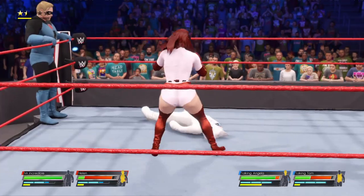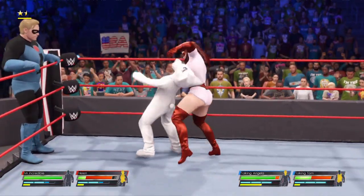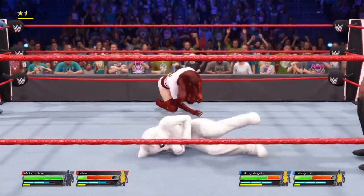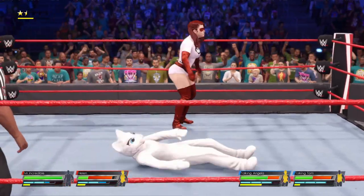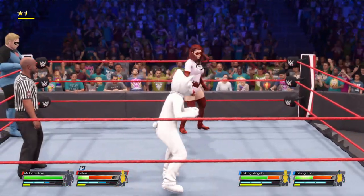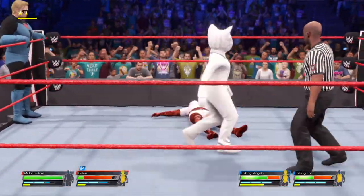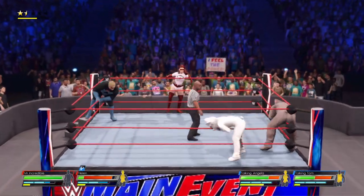A backbreaker — right to the spine. What is she planning to do now? All the way up — a front suplex. Taking a moment to get pumped off of this crowd's incredible energy. The knee right to the face — that knee is a lethal weapon. She tags out, so now it's the men one-on-one.